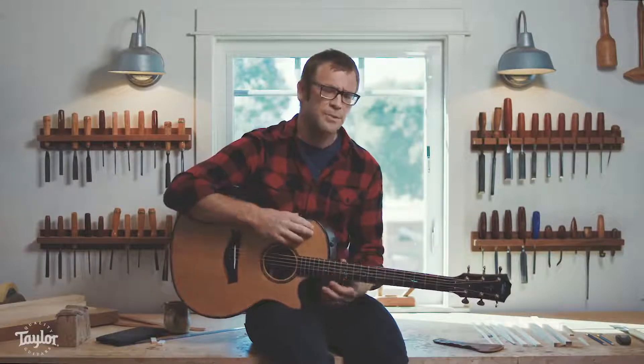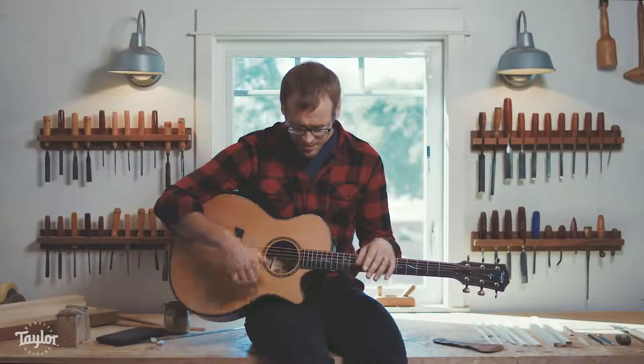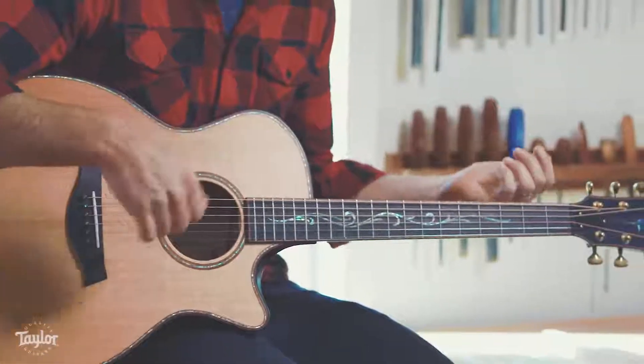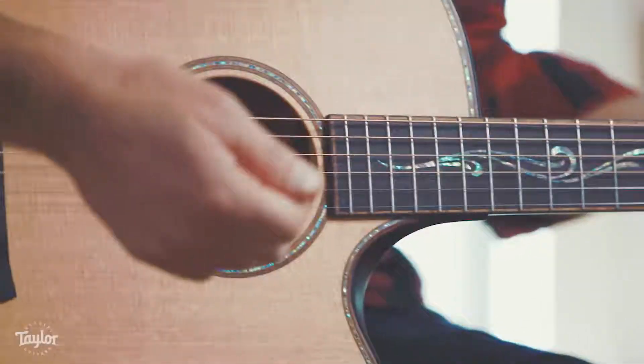One of the other elements we've put into this guitar is what we're calling the silent satin finish. We started building these guitars that are quieter when you touch them. When you run your hand over it, it just doesn't squeak or grab — there's no hang-ups that way. So we get to make this guitar that feels a lot more comfortable. It feels approachable, it's easy to touch, it's easy to hold, translates to easy to play.